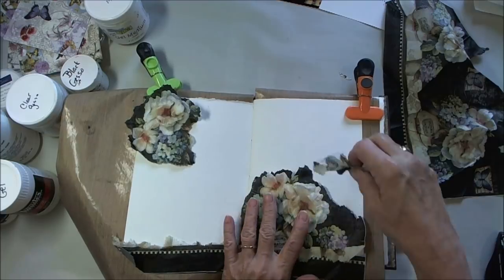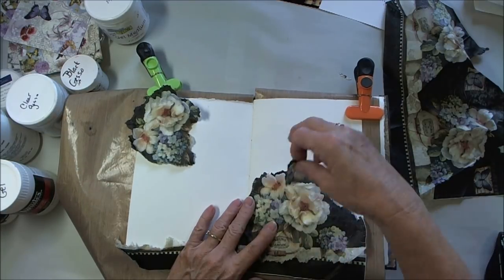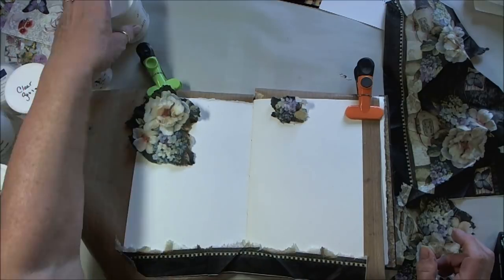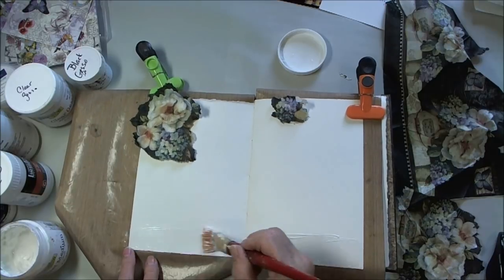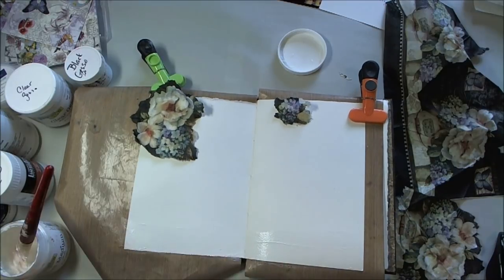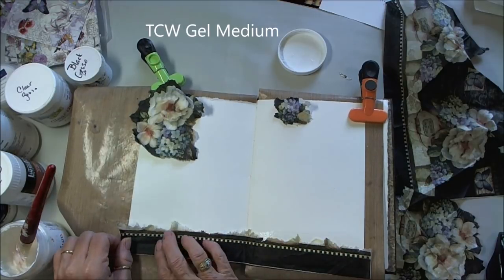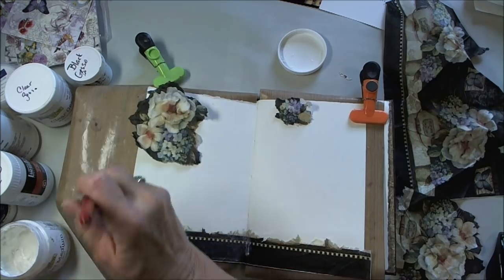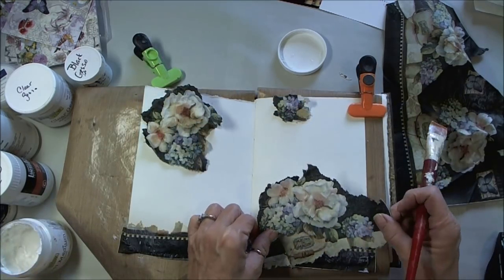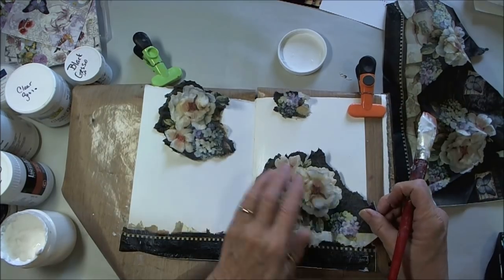I'm going to use gel medium to put these down with. This is the first time I've done this. I'm using the Crafter's Workshop clear gel medium, and I'm just painting it on with a paintbrush and going over the napkins, placing them where I think they'll look good.